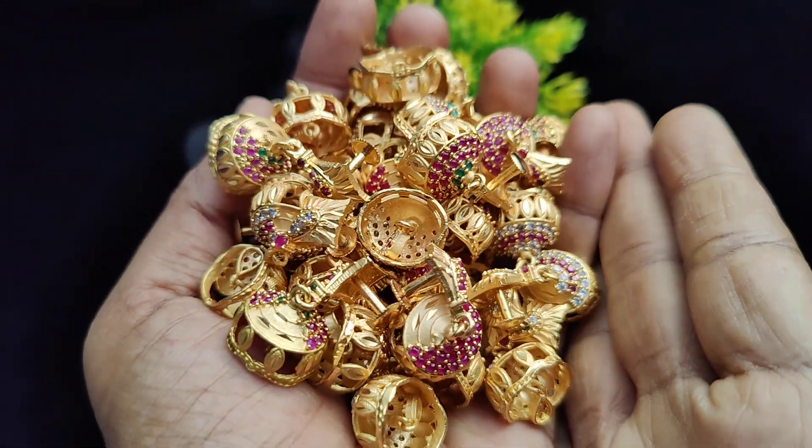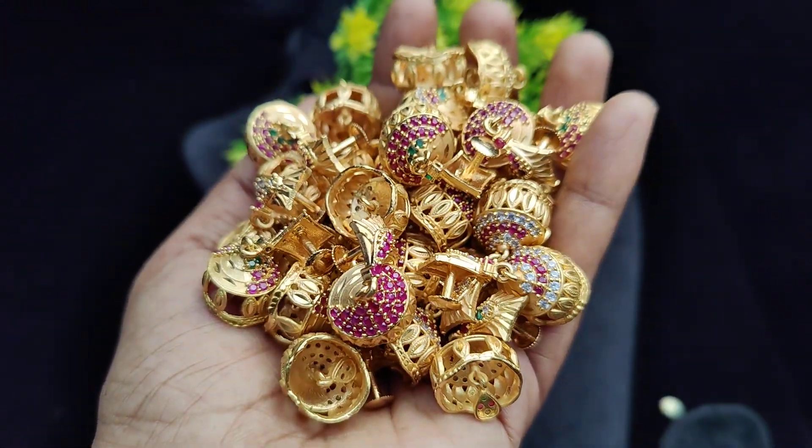Hey friends, Anayi Varikkum, Vanakkum. Welcome back to Rajasri Fashion. In this video, we will talk about Suprana Farming Kamal collections.